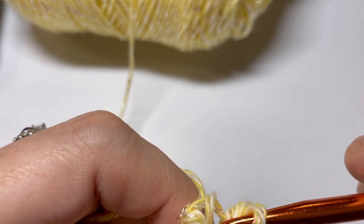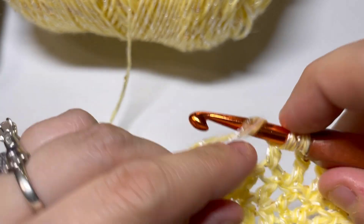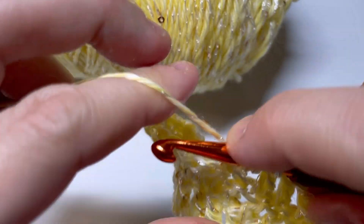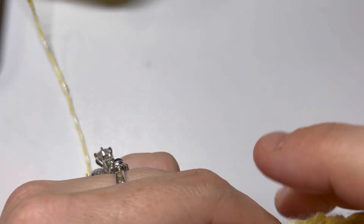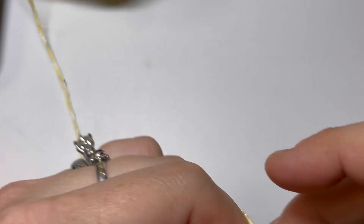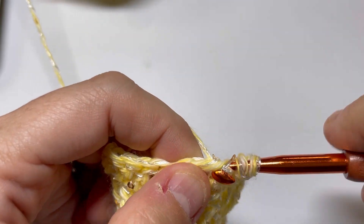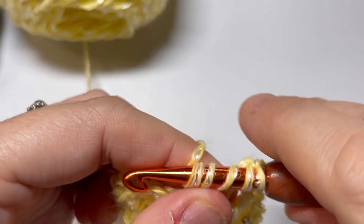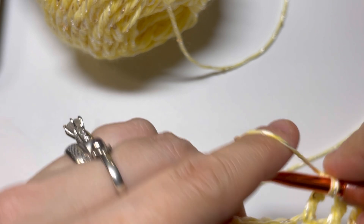I'm almost done with this swatch. My hook slipped out of the stitch — that was not the yarn's fault. So far I'd say I'm moderately happy with this yarn. It is a little bit fiddly; it's getting caught on that white thread. But the price point is fan-fricking-fabulous, given the rise in yarn costs lately. So good job, Big Twist — especially for something that's got sequins.